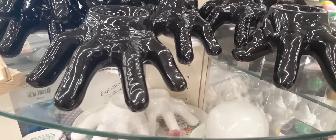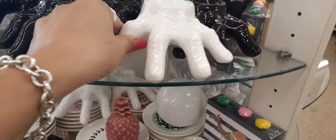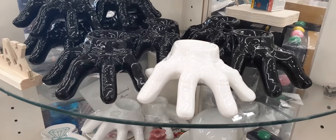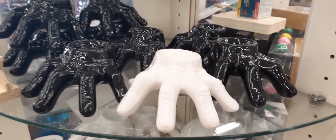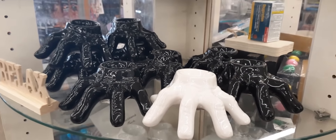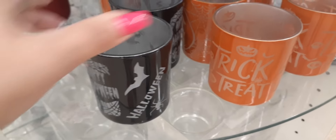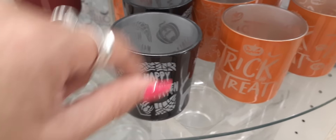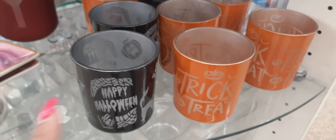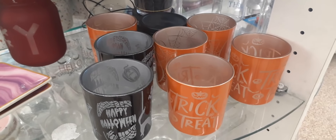Look at these cool hand candle holders — they also have them in white. Aren't those adorable? On the white one, you can really see the fingernails, the creases, and the joints. And here are really cute little tea light holders: 'Happy Halloween' in black and silver, 'Trick or Treat,' and the orange one. There are a couple more but these are the ones I'm seeing.